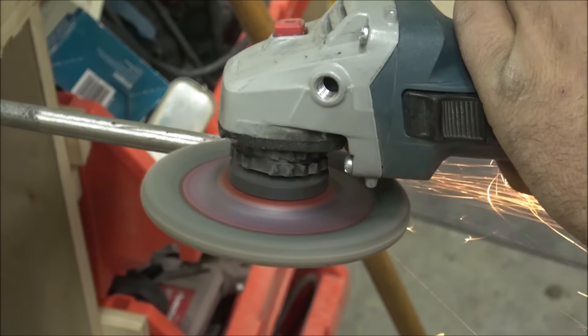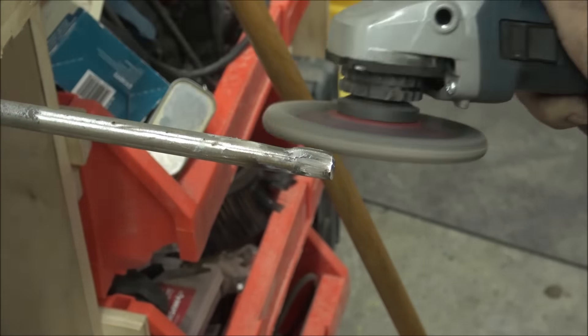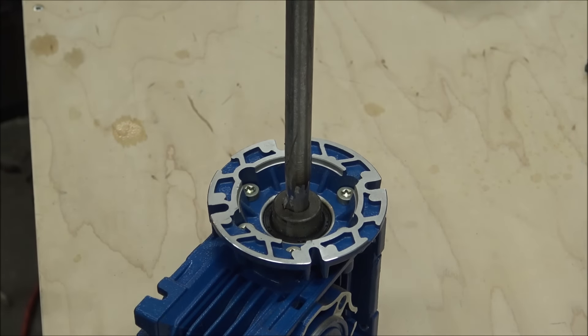After I puddled up a weld I just ground it to the shape I needed and this key goes into the inside of the reduction system and keeps the rod from spinning freely in it.